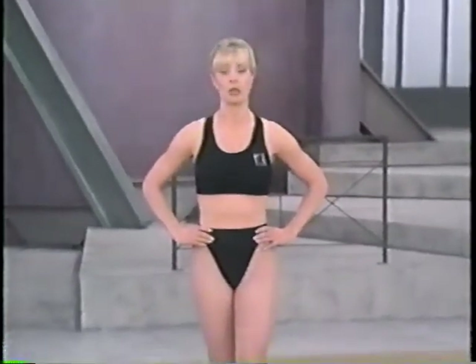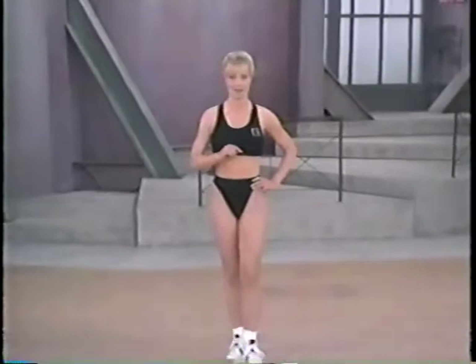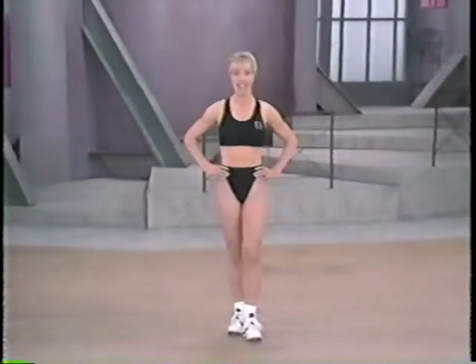Get ready for Abs of Steel. I'm Lisa Hart. I'm going to teach you a new approach to abdominal work — it's called middle muscle training. Rather than doing countless repetitions of the same exercise, we'll combine various moves to work all of the muscles that wrap around your middle. I'll guide you through a 20-minute beginner-intermediate program, and then when you feel you're ready, challenge yourself to the 5-minute advanced bonus crunch. You'll need a chair for that. The only other thing you'll need is an exercise mat or carpet. Let's get started.